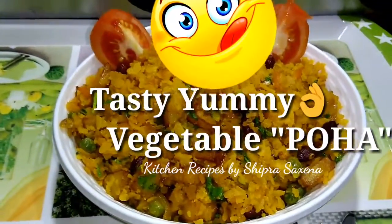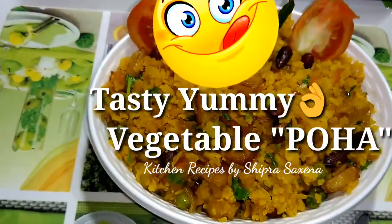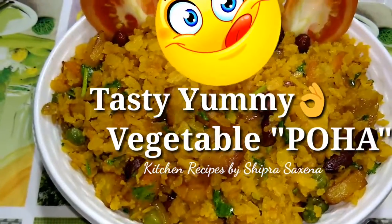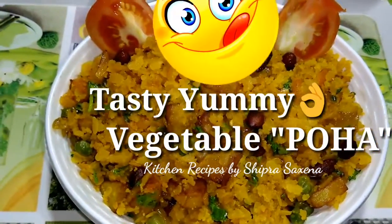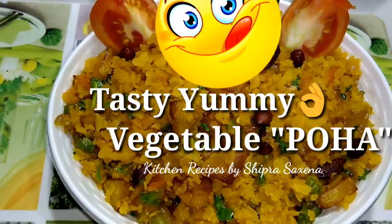Hello friends, I am Shiprask Sena and today I am going to show you the recipe of Vegetable Khoha. This recipe is very delicious, healthy, and tasty. Let's see what the ingredients are and what kind of ingredients are needed.